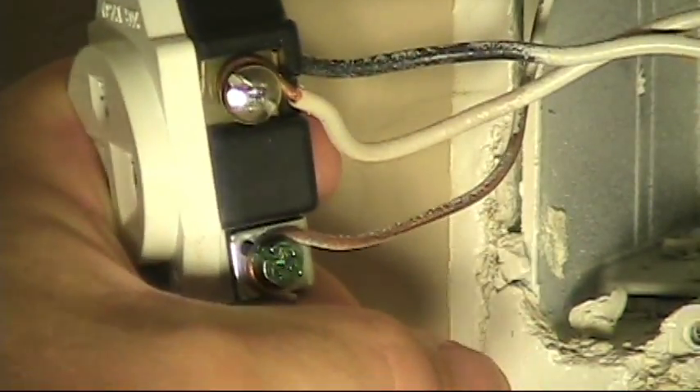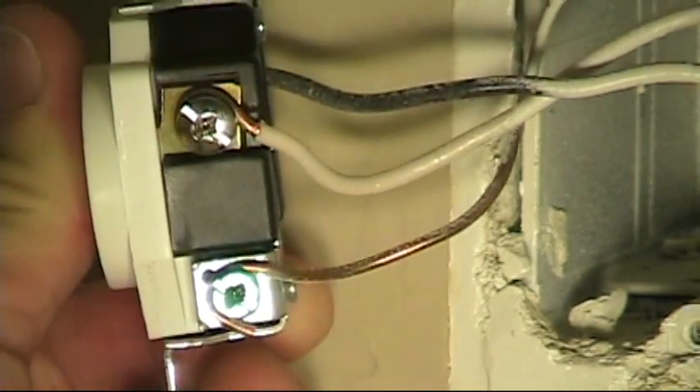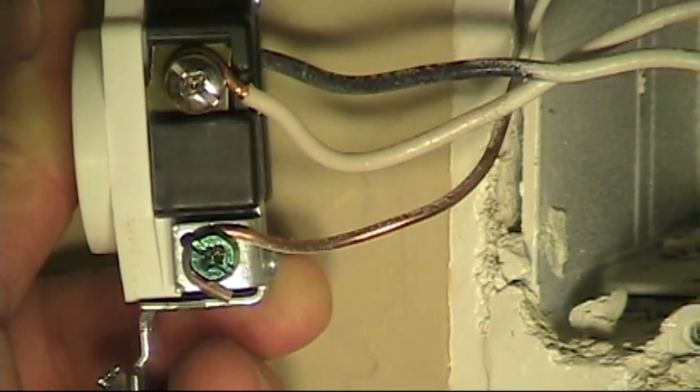Both the neutral and the ground are terminated backwards to how I like it done.